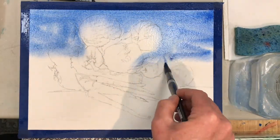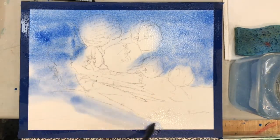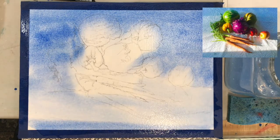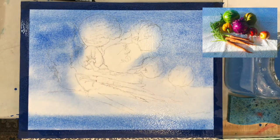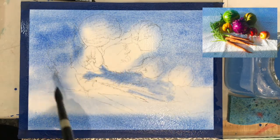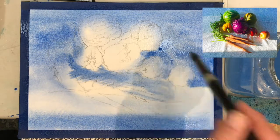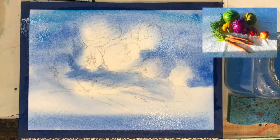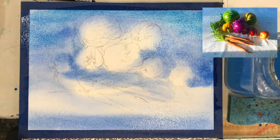Right now I'm adding some cerulean blue and ultramarine blue to the backdrop — actually the whole thing. If you look at the picture you'll see the whole shadow area was almost a cerulean blue. The still life was set up on my dining table and there was a window casting a strong light on the vegetables and fruit on a white tablecloth, so everything was blue.